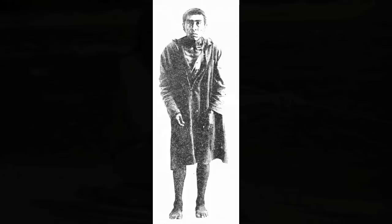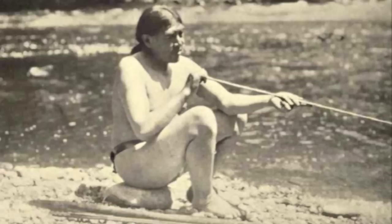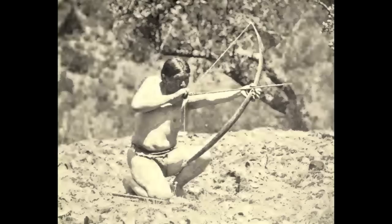On August 29, 1911, near Oroville, California, the last truly wild Stone Age Native American in North America would emerge from the wilderness. This man later became known as Ishi.